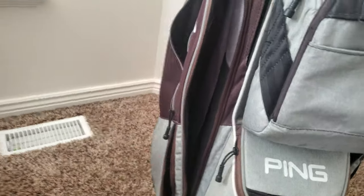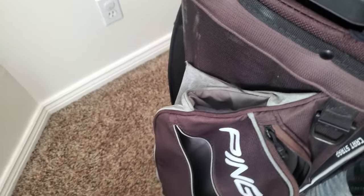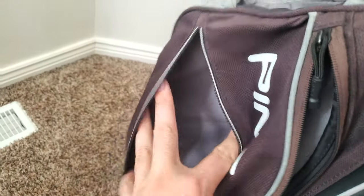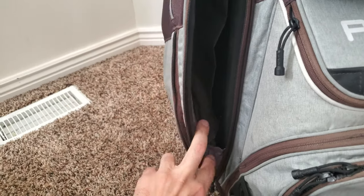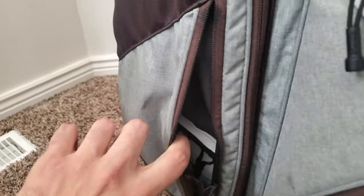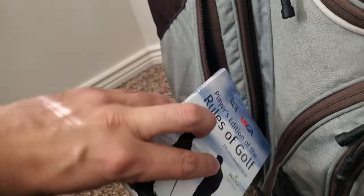On this side there's a really big pocket. One thing I do not like is the umbrella pass-through — it goes right through the top of this pocket. I don't ever really use that. There's also a random side pocket that's pretty deep; it can hold hoodies or cold gear and quite a bit of stuff. There's another little pocket on the bottom where I keep my rules book.